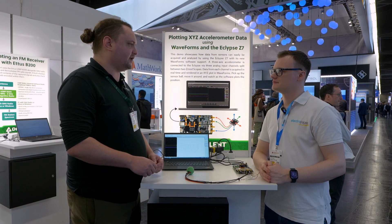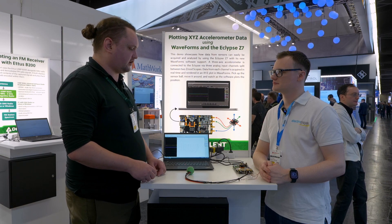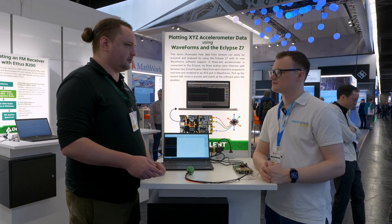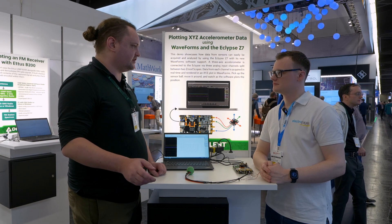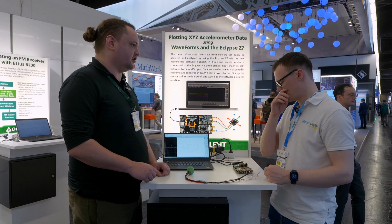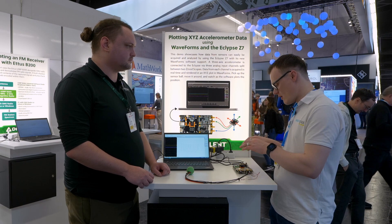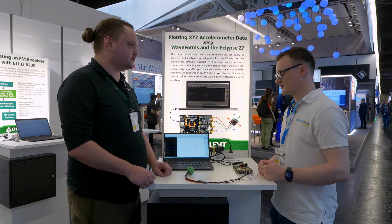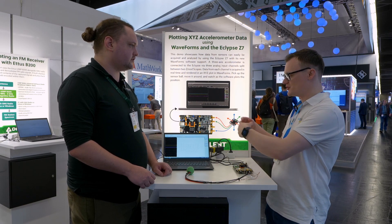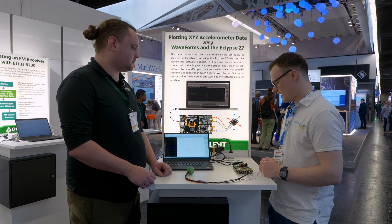When you're using it with Waveforms you don't have access to the PL — it's not something we've implemented yet. But doing your own thing, I've set up demos on this where you're able to DMA a whole bunch of data — a couple hundred megabytes — into DDR and then just dump that over USB. In terms of programming the FPGA itself, there's a USB JTAG interface, so you just use your own IDE — Vivado.